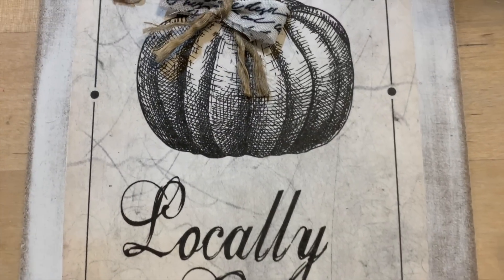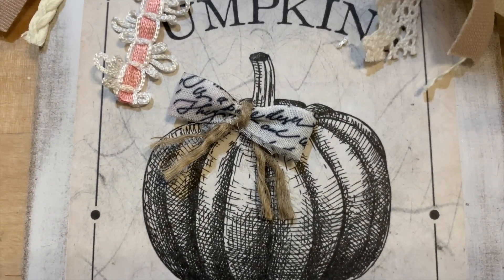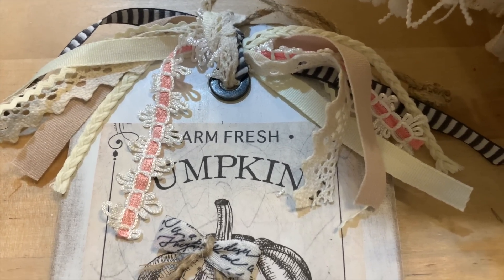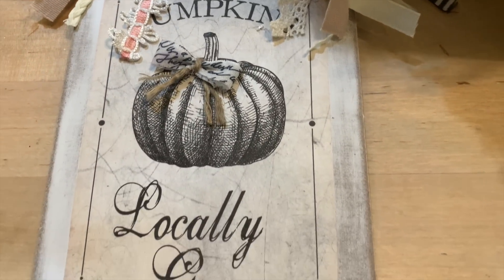Now here, I want to show you just one more little detail we can put on it to give it more of a 3D effect. I made a little bow out of some ribbon I had and tied it with twine, and I hot glued it onto my pumpkin. That gives it just a little bit more of a detail, and it gives it that 3D effect.